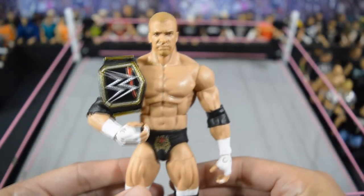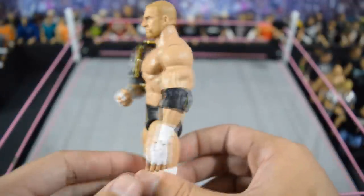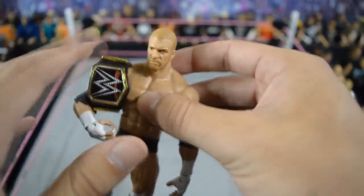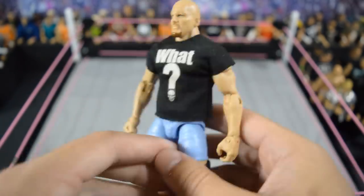Then we have this custom elite Royal Rumble 2016 Triple H that I made myself. I actually did a tutorial on how to make this custom — the link is in the description below. I had to put the title on there as well. I loved that moment because nobody saw it coming — I thought Roman Reigns was for sure going to win but he did not.